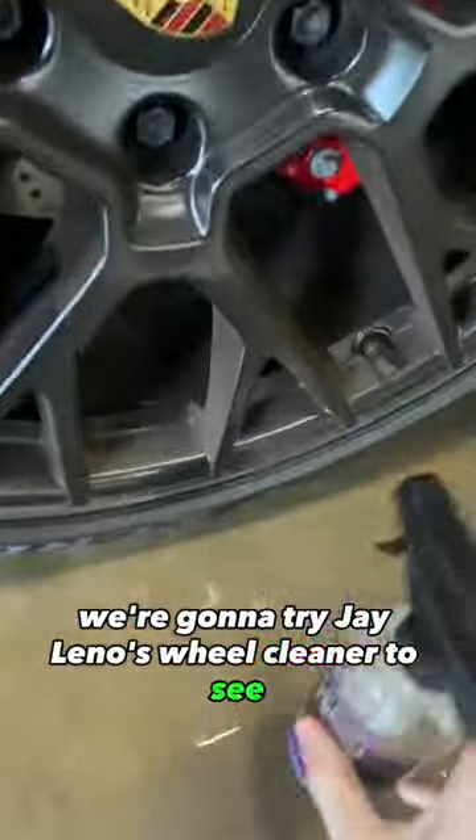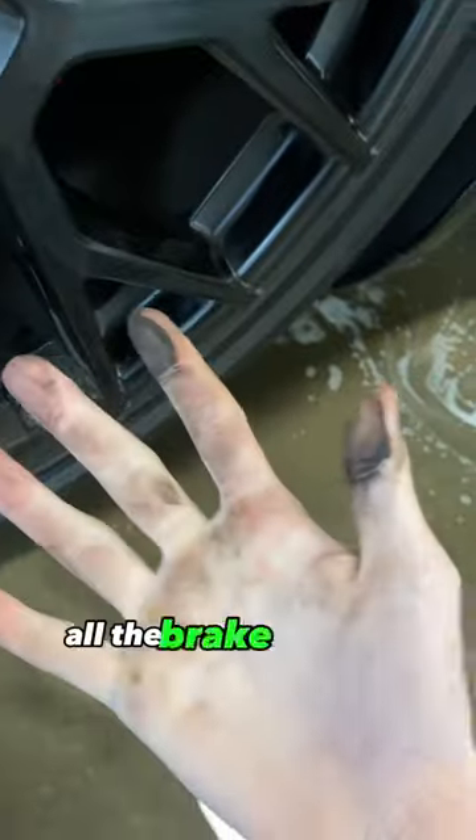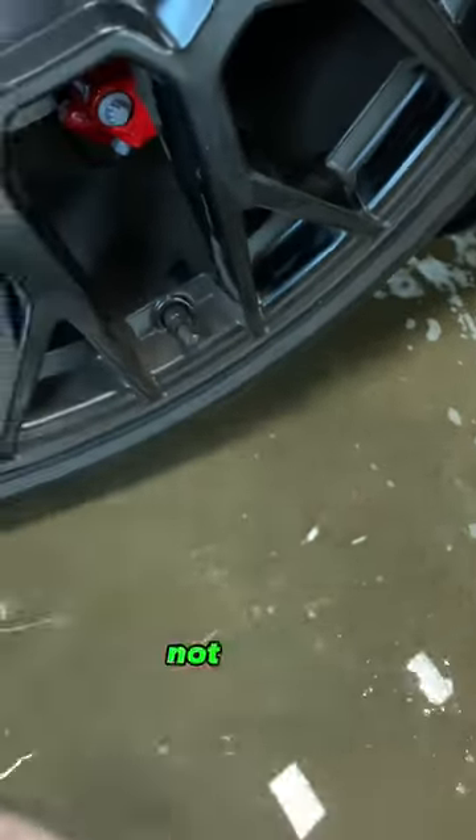We're going to try Jay Leno's Wheel Cleaner to see how it holds up to the competition. This Porsche wheel is really dirty — all the brake dust and grime, we want that off. Not good.